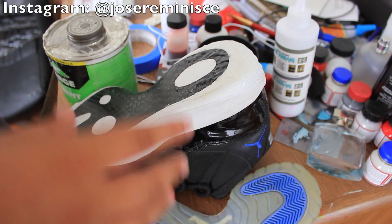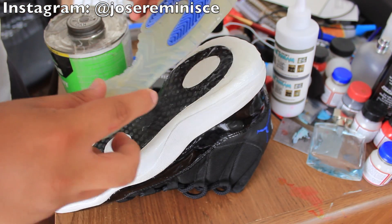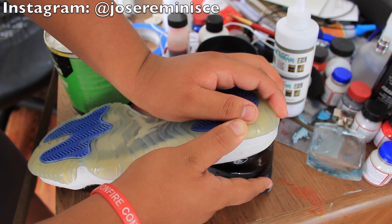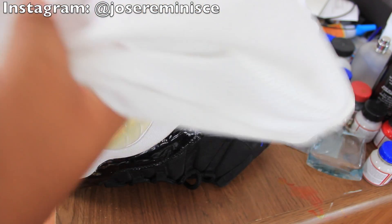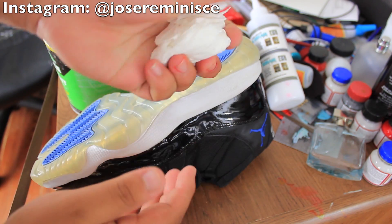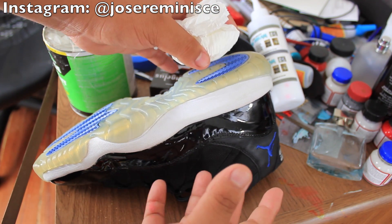Let the glue sit for about a minute or two so it gets really sticky, then you can easily clamp on the sole. Just hold it in place for about a minute or two before we clamp it down with the shoelaces and paper towels. Once you've clamped it down with your hands for a couple minutes, go ahead and get your paper towels and ball them up — these are going to act as a clamp, and we'll tie them down with some shoelaces so the sole and the shoe glue together well.